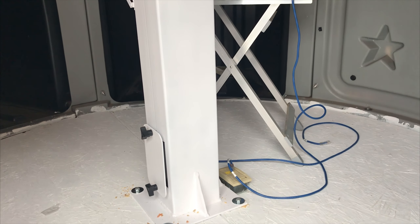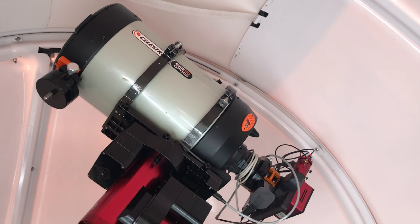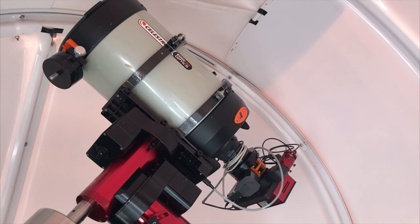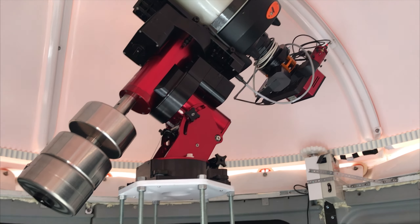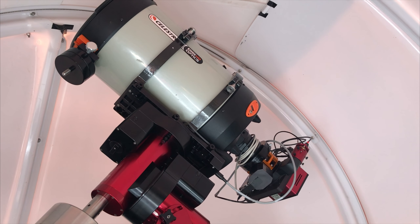I got some advice on how to balance this mount. I have about 60 pounds of counterweights and I don't have the piggyback scope on top yet. I got advice from Tolga at Tolga Astro — he handles all the Paramount mounts and has sold tons of them. You can look on his website; he has access to all the Paramount information and Software Bisque resources. He advised me that I really shouldn't try to push the load limit. The overall load limit is 100 pounds, and with 60 pounds of counterweights plus the OTA, camera, and accessories weighing about 43 pounds, I'm right at the total capacity.